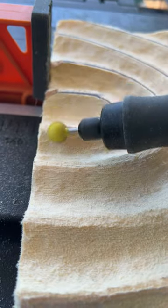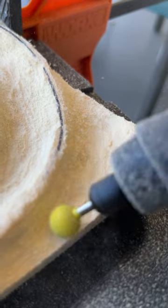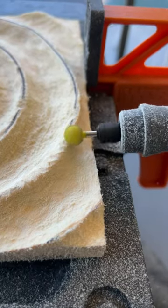We're going to get to the extra fine and the fine. This one here is the yellow fine, and you can see I'm starting to round off the edges, really get in there and refine the piece.